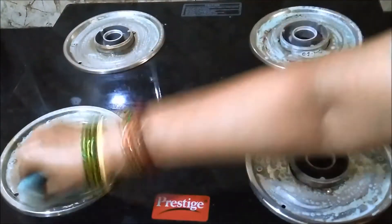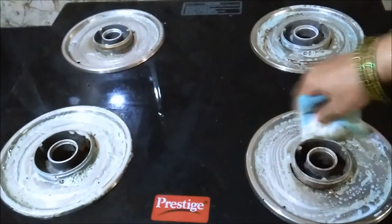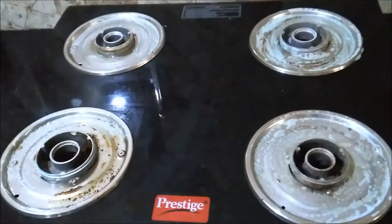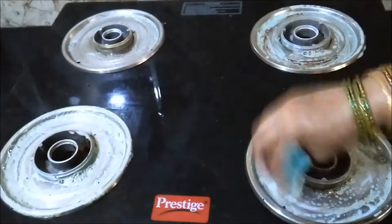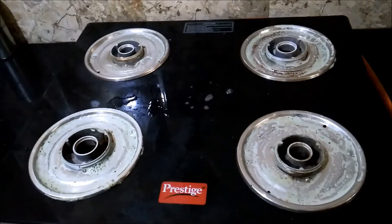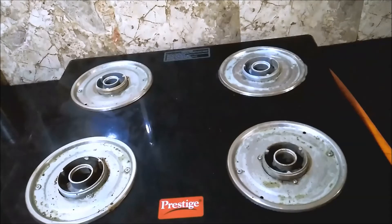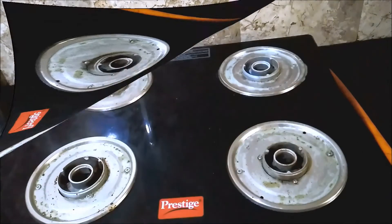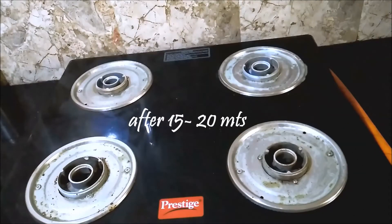Since I clean these on a daily basis, these stains are not that tough to clean — they loosen very easily. In case there are very tough stains, a mixture of vinegar and baking soda can be applied; leave it for a while and then continue with the cleaning process. Now sprinkle a few drops of the DIY cleaner on the stove top to help loosen any oil splashes or stains. After applying the soap on all the plates, leave it for about 10 to 15 minutes.